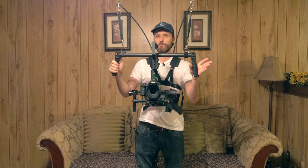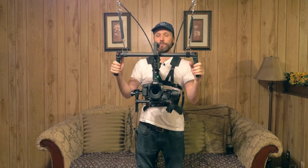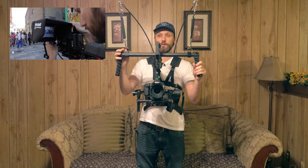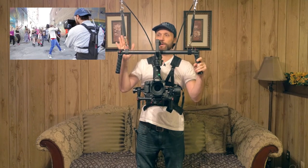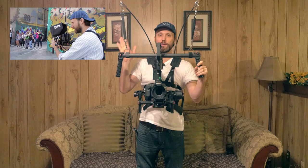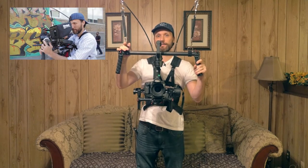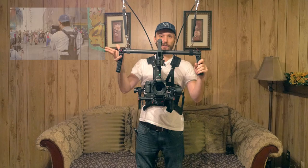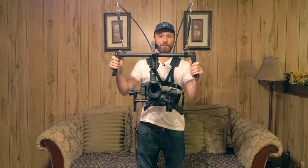I'm not going to get too in-depth into how to set it up, because if you're interested in that you can check out my previous video. This one sets up pretty much the same way. The only real big difference between this version of the Atlas camera support and the previous one is that this one has two rods — the other one had just a single rod.